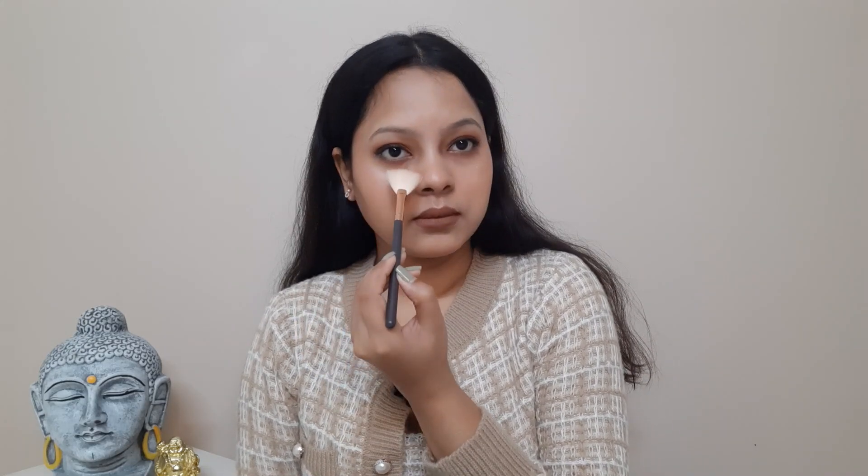Now it's time for the highlighter. I'm using the same Contour D-Force palette in shade 03 for the highlighter. My makeup is almost done, and the last step is a setting spray — I'm using the Sugar Grand Finale Dew Setting Mist. This is my final complete makeup look. I hope you guys had fun watching! Please let me know your thoughts in the comments. See you in my next video — stay safe, stay happy, and once again happy new year!